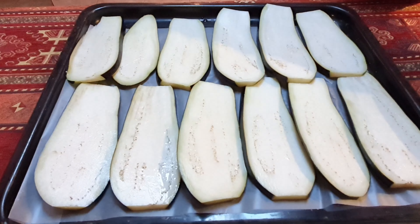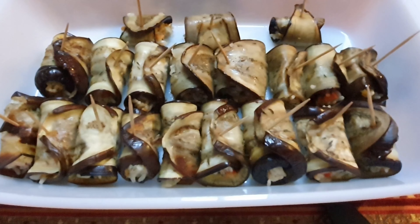Now we will put our eggplant in the oven at 200 degrees centigrade and cook until golden brown. Now we will stuff the eggplant with the mixture — around one teaspoon. Now roll it. This is now our stuffed eggplant.